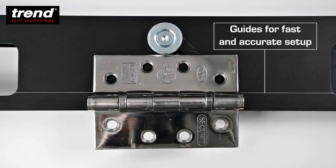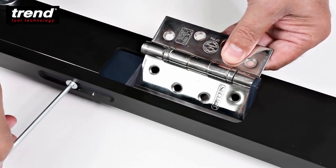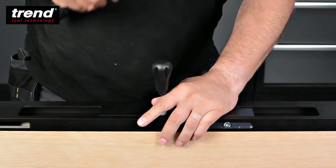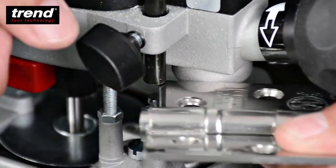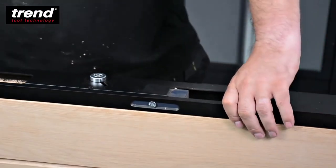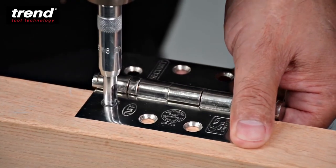Four apertures for fire door requirements. No need for marking out conventionally. Quick and simple to set up as the hinge is used as the pattern. Clean and accurate recesses are achieved every time. Suitable for timber-based doors and square butt hinges. Use with a light-duty plunge router with one-fourth-inch collet. Long-reach router cutter required: 12mm diameter with 70mm overall length.